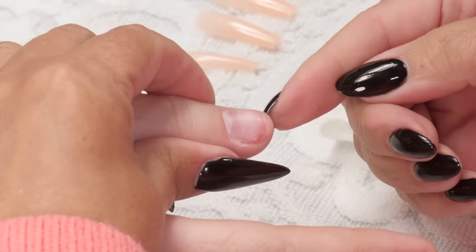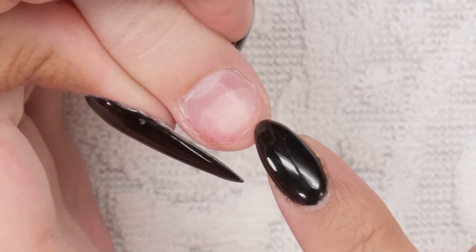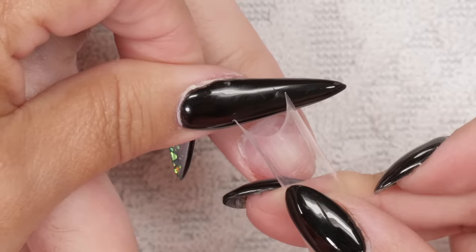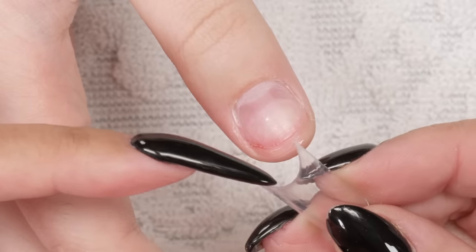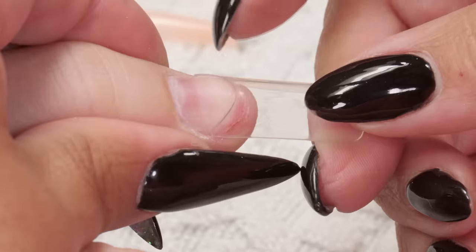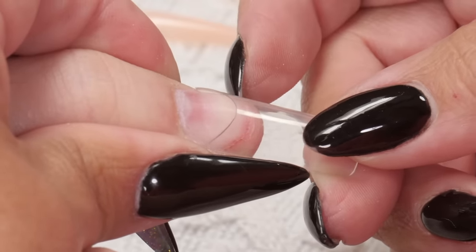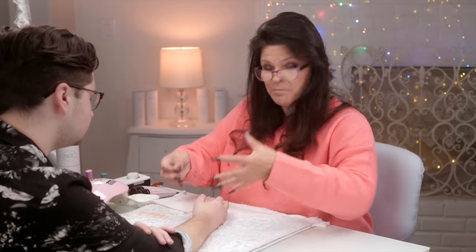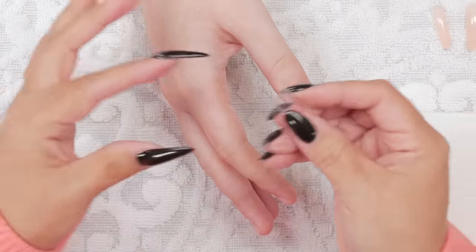So this nail is the worst. You can see the free edge is way back here and we've got the skin right here. So a traditional tip is shaped like this — you can see the scoop on the end. With a traditional tip, you get some glue, put it here, then slide it onto the nail, making sure the sides are stuck and pressing the center down. Then you sculpt and build the nail out. Traditional tips are really meant for professionals — they're meant to replace the paper form. That method still requires some professional skills.